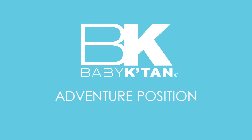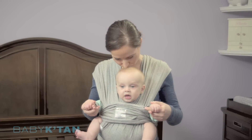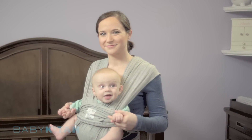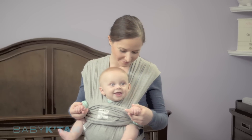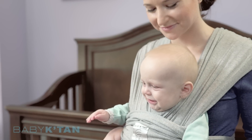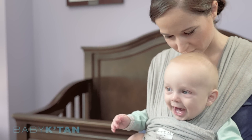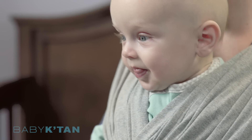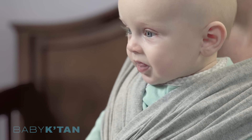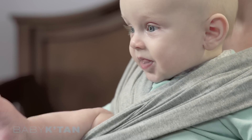This video will help you wear your Baby K'tan Baby Carrier in the Adventure Position. Introduce this position when your baby has full head and neck control, typically around 5 months old. This position is great for babies that want to experience the world with you in a face-out position, but it should not be used for long periods of time in order to avoid overstimulation.